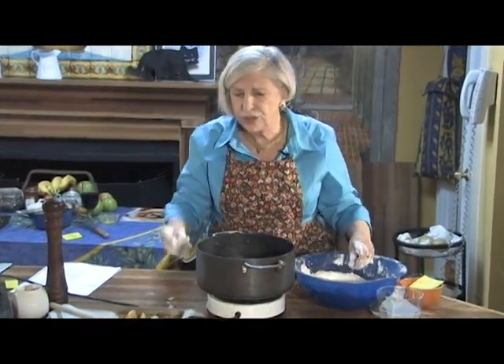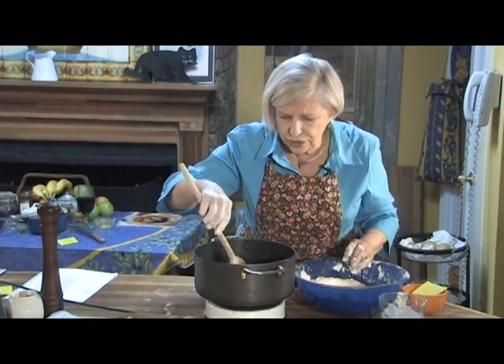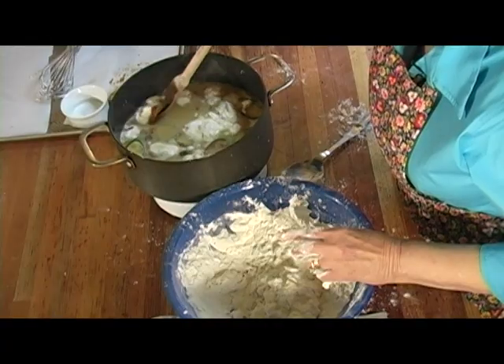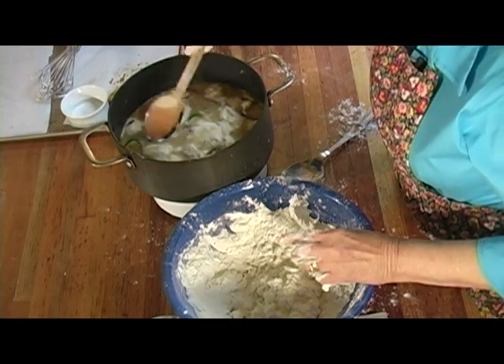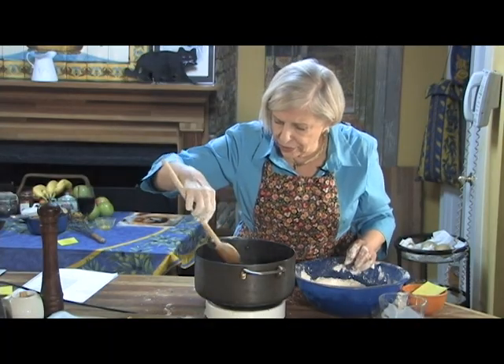Let it come up to the boil. As they get cooked, you can see they'll turn. But if they don't want to turn, that means they're not done enough yet — you can see they're just bulking. Some of the smaller ones are turning right now.